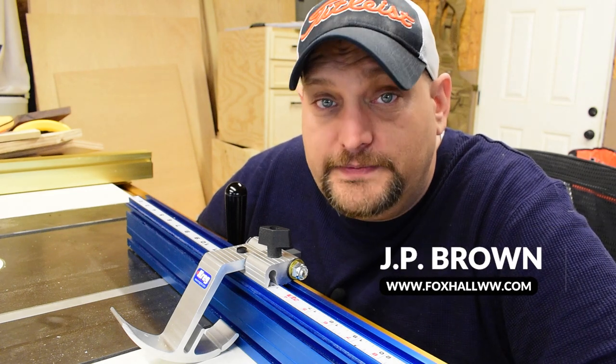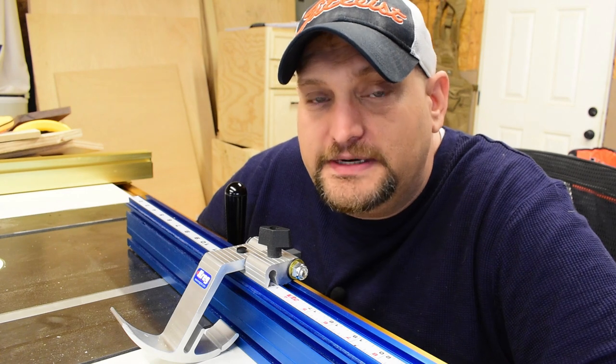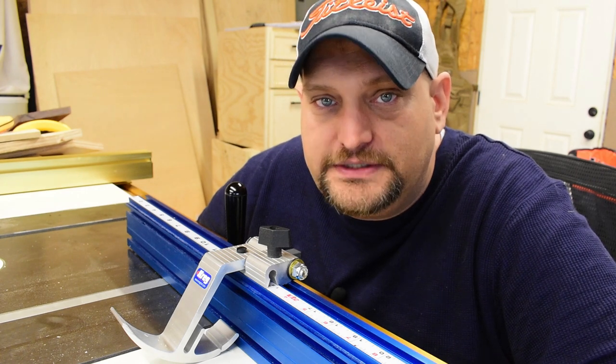Today we're going to review a tool that is an absolute game changer in your shop. This is the Kreg Precision Miter Gauge, model number KMS7102.